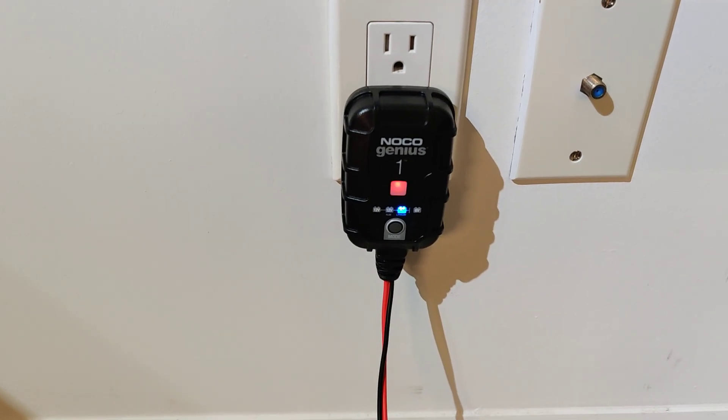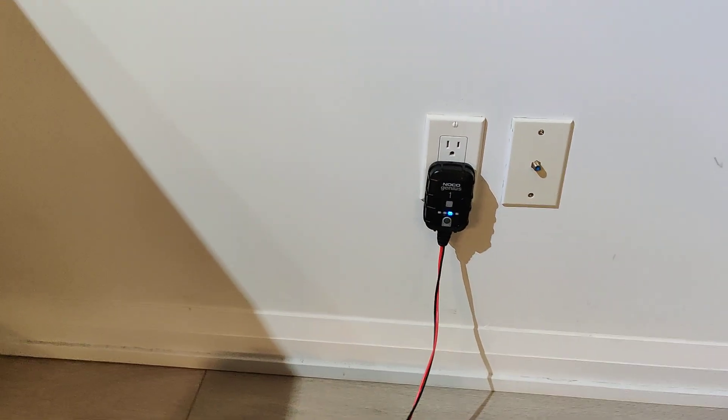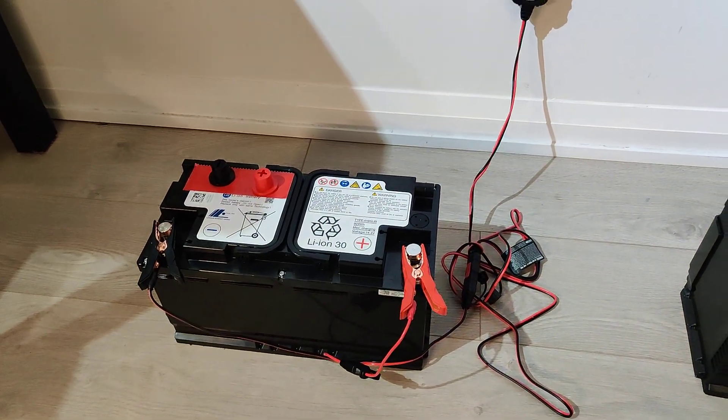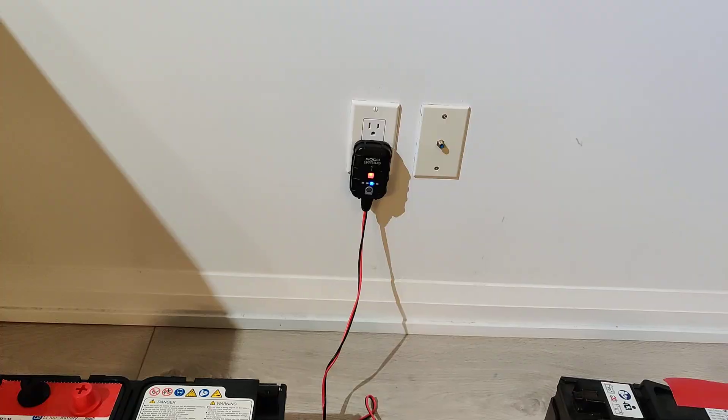Got our positive, got our negative, and the battery is obviously charging. Once it goes green you'll know it's fully charged, but these take a little bit of time to charge. That's the first step — got to get yourself one of those.